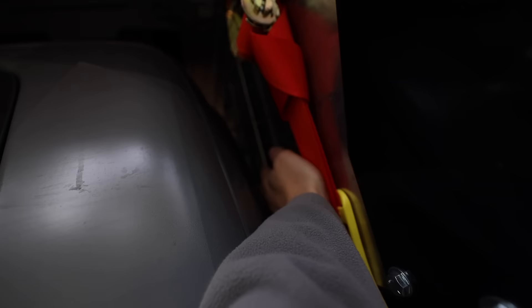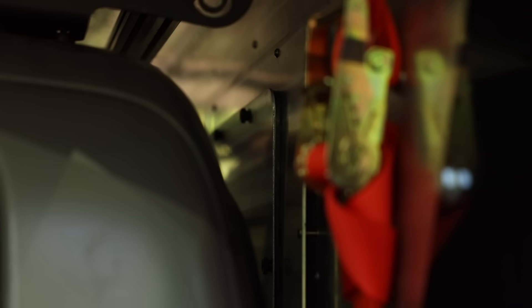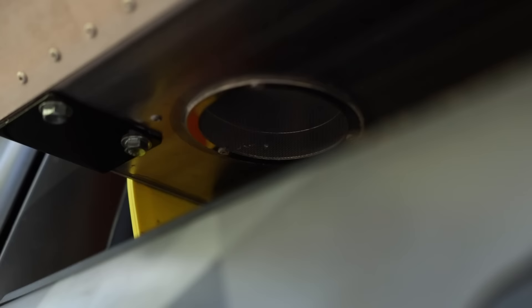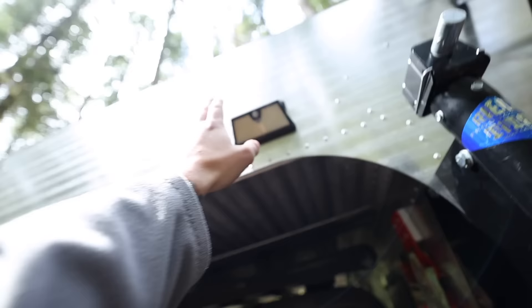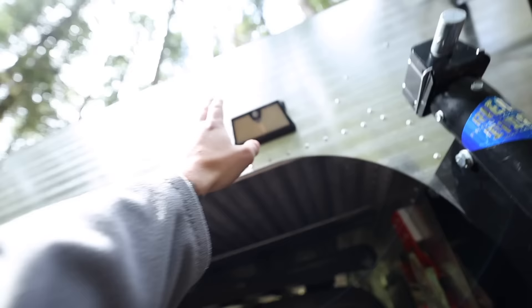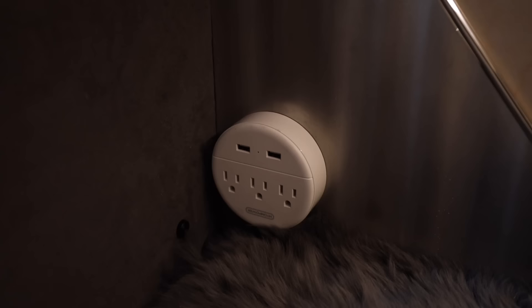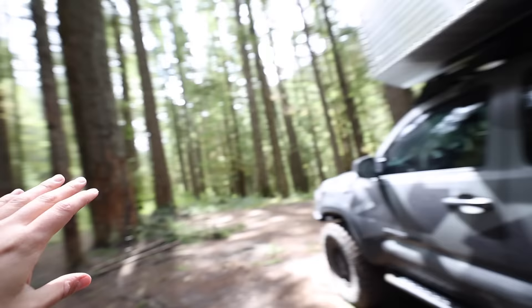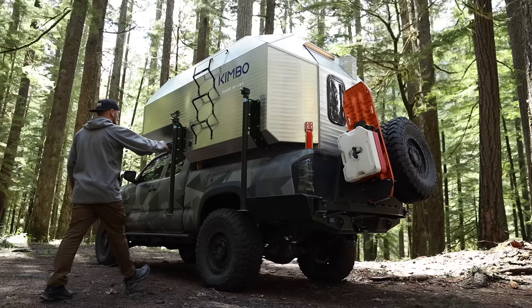Working our way back, behind the access cab there's an option on my Kimbo — this one is essentially fully loaded. This is an access hole for an air conditioning unit. If I pop that panel off, that's where the AC exhausts, and right underneath is where it intakes. There's a little drip valve back there too. This thing has air conditioning, which is insane. Just to the left of the ladder, there's a port for shore power so I can plug in and use regular 120-volt outlets, USB chargers, and more while camping — though I'll probably never use it since I like being off-grid.